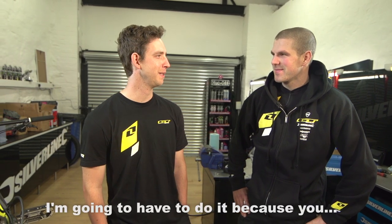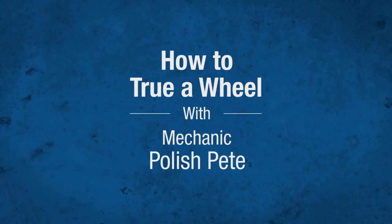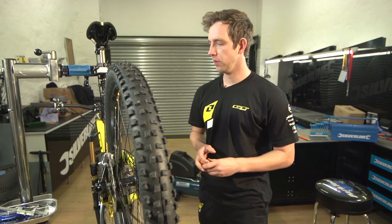Hi guys, I'm Dan Afton. I'm here with Polish Pete and he's going to show you how to true a wheel. I'm going to show you how to true a wheel today.